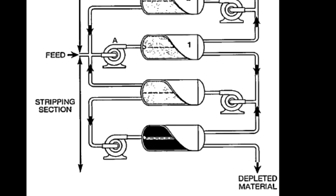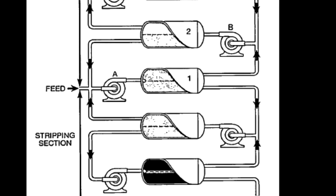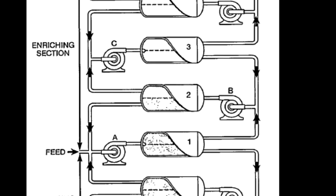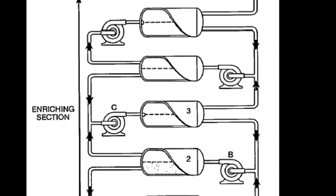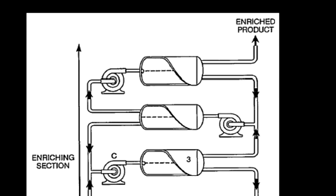How it works is you have a barrier material that's inside some stages where the gaseous process material is pumped through. And as it comes through, this barrier material has lots of holes — very small holes. In a space the size of my thumbnail, you'll have two to three hundred million holes, and they'll all be the same size and equally spaced.